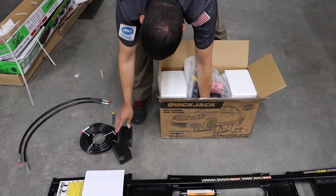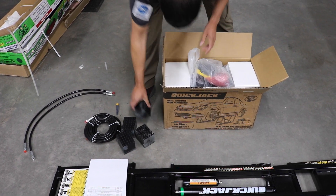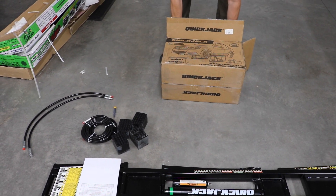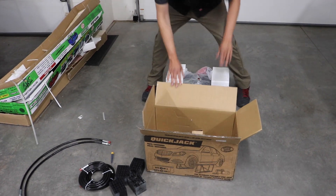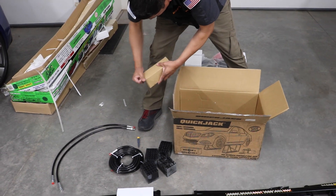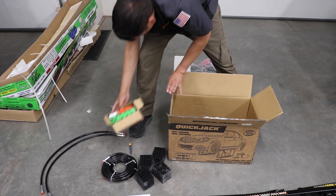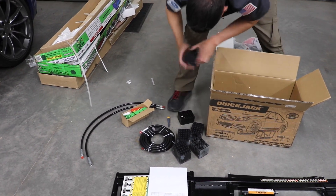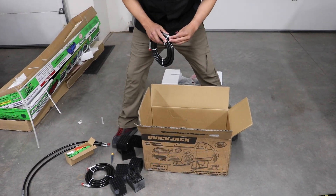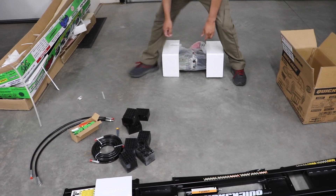We've got our bricks, which we're also going to need for lifting cars. Inside here, I'm assuming that's going to be a power unit — but actually it looks like oil maintenance items. We'll figure out what that is. Some more blocks and a cap. Working in avionics, aviation, and military, capping your connectors is good practice — keeps dust and debris away.